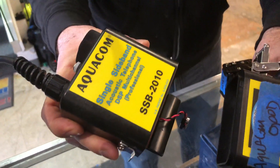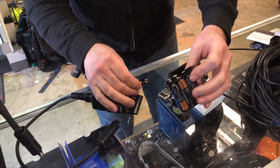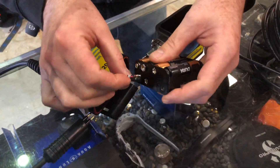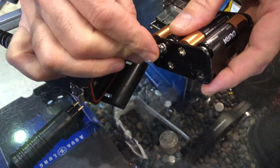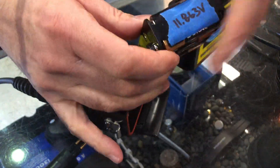I'm going to show you how to assemble the Aquacom SSB2010. First of all you have to hook up the battery pack — it uses eight double A batteries. Okay, that's hooked up.